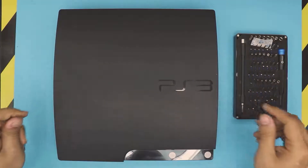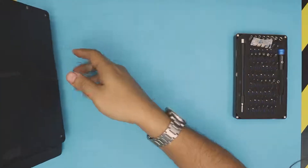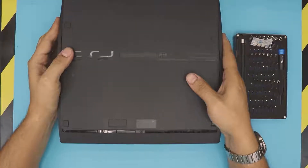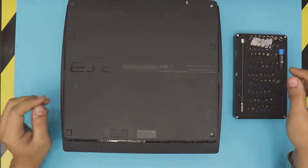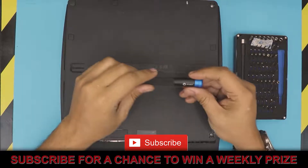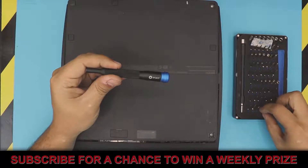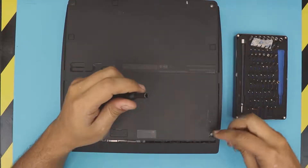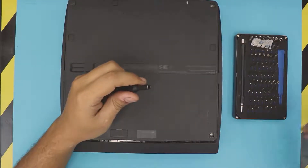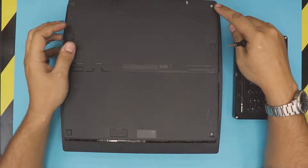First thing, flip over your console. You want to grab a screwdriver — I'm using an iFixit toolset with a number one Phillips bit.